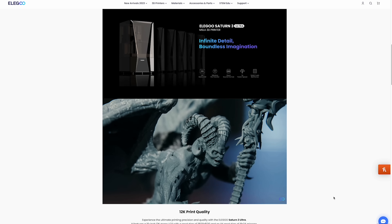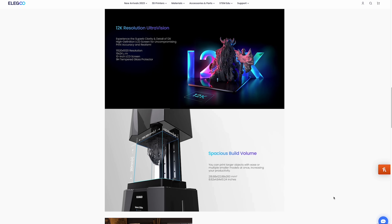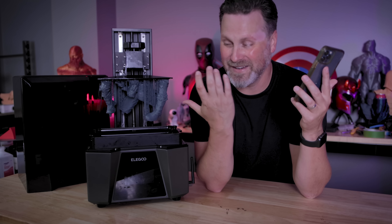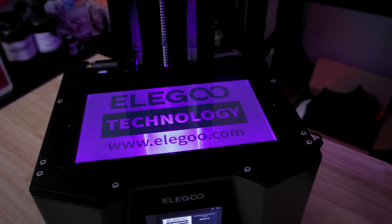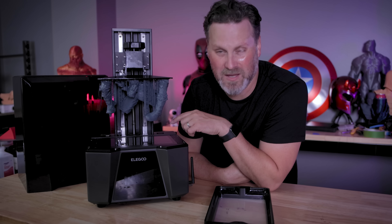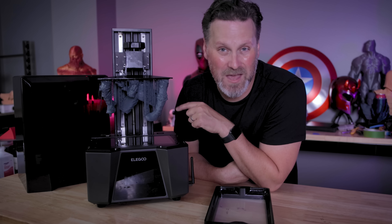This is also sporting their Cobb refractive light source — I'm not entirely sure what that means technically, but it's printing really fantastically and the prints look great on the 12K screen, so that's all that matters to me. It also sports a tempered glass top protective surface to help protect the light source from resin spills, and it makes cleaning and removing any spills a bit easier as well.